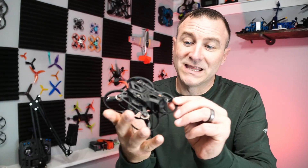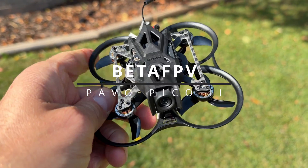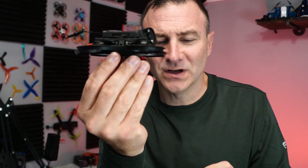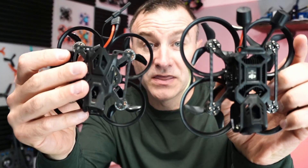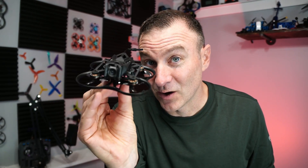What's going on everyone, Jack here from Half Chrome. This is the Beta FPV Pavo Pico 2 — it's a fun little whoop-style drone, really small and compact. You can see it is much smaller than my Pavo 20 Pro, but also still larger than something like an Air 65. This guy is a lot of fun and I'm going to tell you all about it.